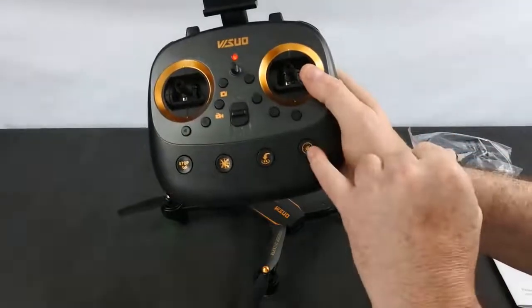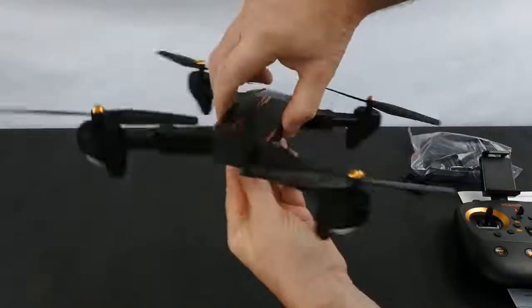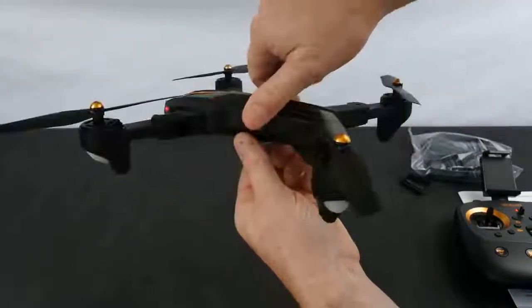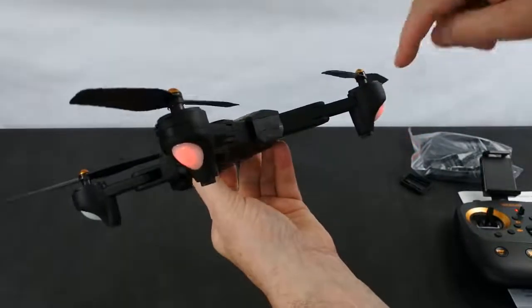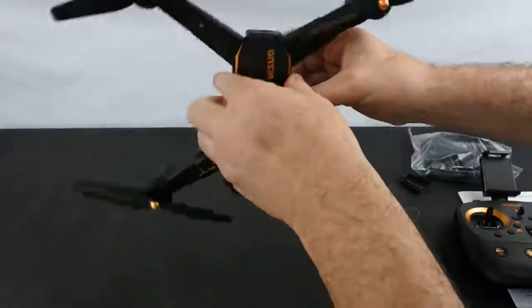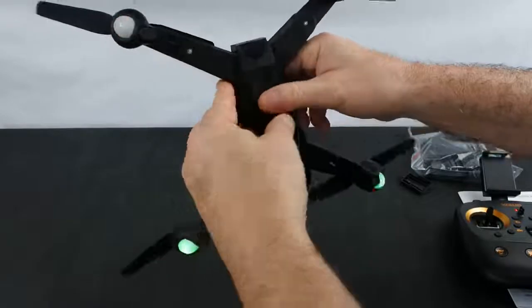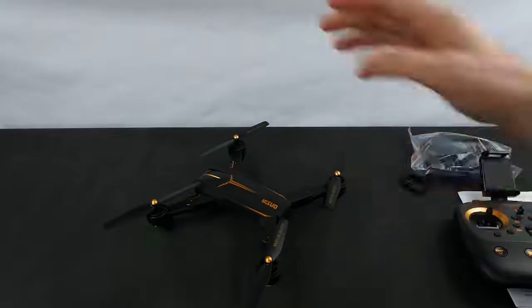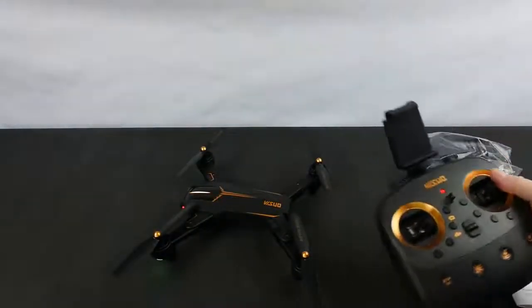On the controller there's a button that calibrates the compass. Press it and all the lights flash at the front. Spin it around until you get solid reds at the back, then nose down. I don't recommend doing this inside — this won't be a proper calibration indoors. Once you get solid greens at the front, the reds will flash at the back again, simply because it's waiting for a GPS lock.